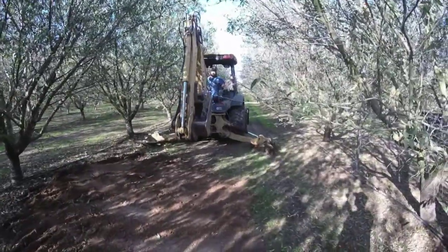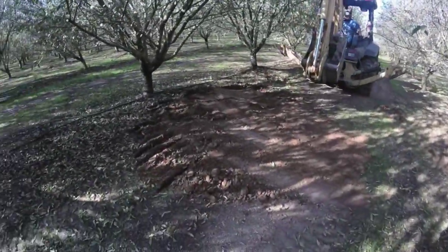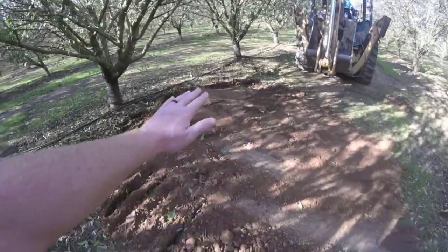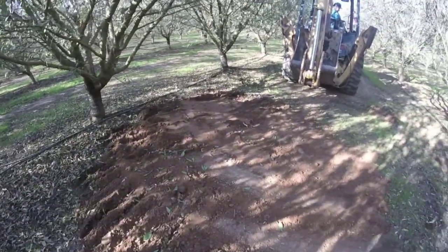The hole looks good — you can't even tell we were here. We'll come through and go over it again with the float to smooth it all out. It'll be smooth as butter.